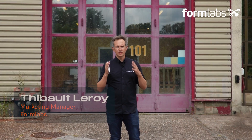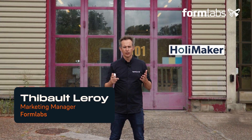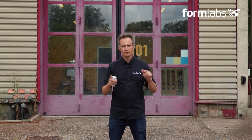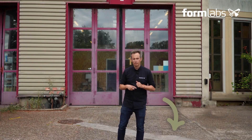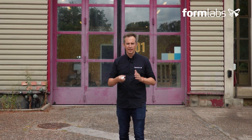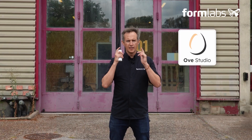Hello everyone and welcome to another and final video in our introductory workshop to polymer three-dimensional printing with Hollymaker, the French manufacturer of manual plastic injection presses. This is the fifth and final video of this workshop. If you'd like to see the previous videos again, please follow the links in the description. Today we're finally going to put into practice our polymer molds designed by Herman Boer from Ovi Studio to launch the pre-series production of our remote controls. But first, let me share a few safety recommendations on the use of the press.